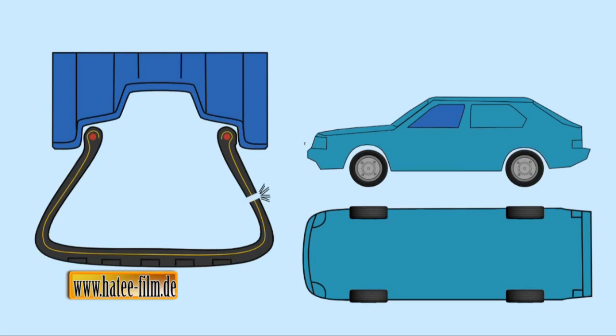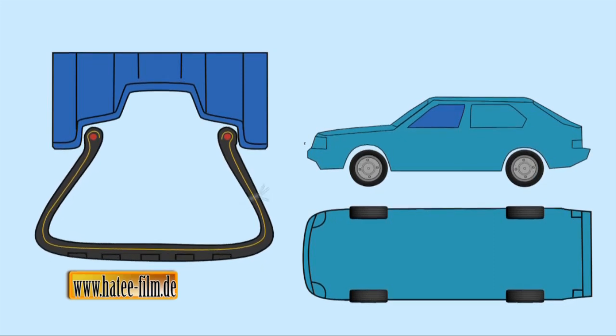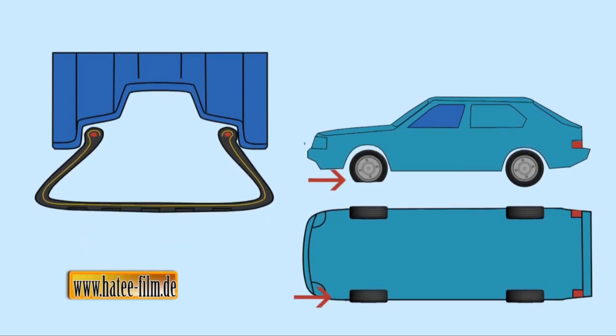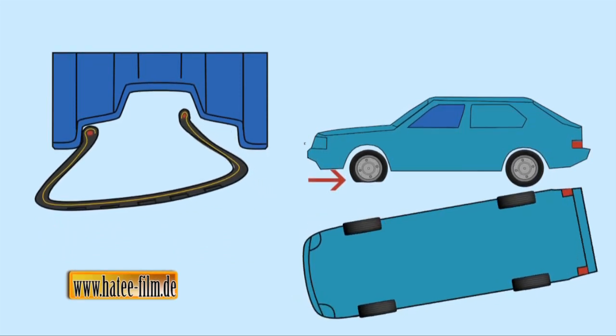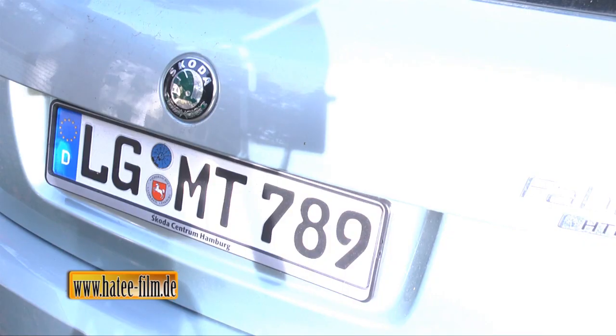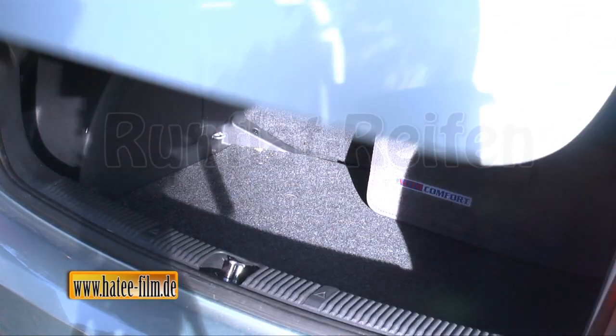Der Reifen verfügt nicht mehr über die notwendige Seitenführungskraft. Das Fahrzeug schlingert. Das kann zu gefährlichen Situationen führen. Und in jedem Fall muss das Rad gewechselt werden. Das ist unangenehm für den Fahrer.